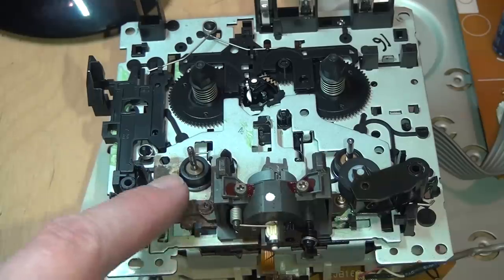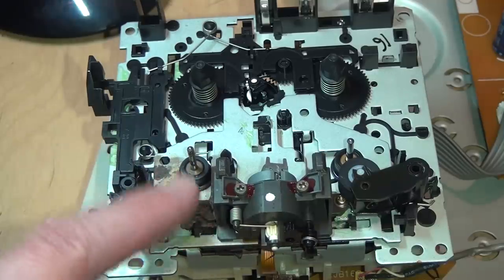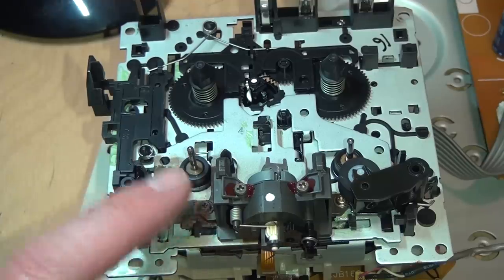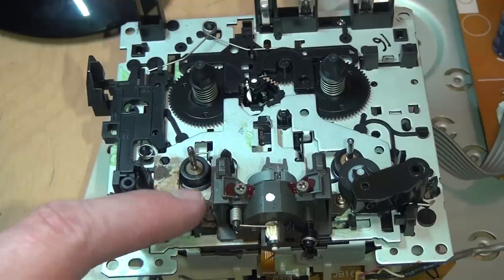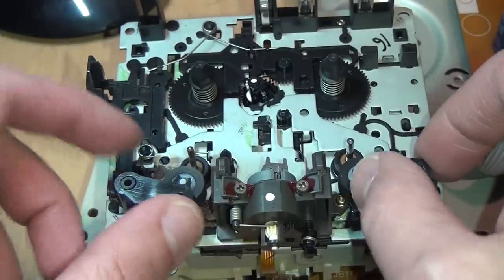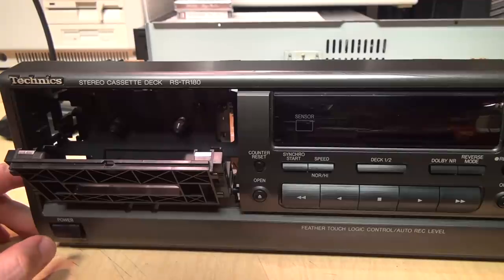You can see quite a bit of rust here, and that's another reason why I declared this deck unrepairable — because if you open the door of a cassette deck and see rust, it's best to just leave it and walk away. But if this ends up working, I'm going to put some rust converter on it so at least it doesn't get any worse. For now, let's just pop in these pinch rollers and see if that's enough to get the mechanism working even without replacing the belts.